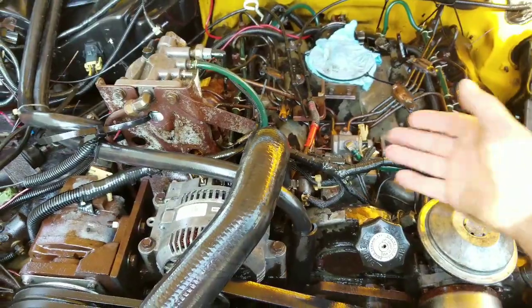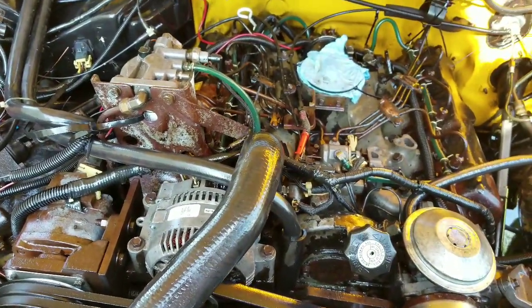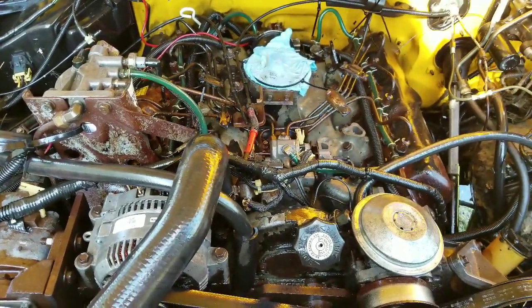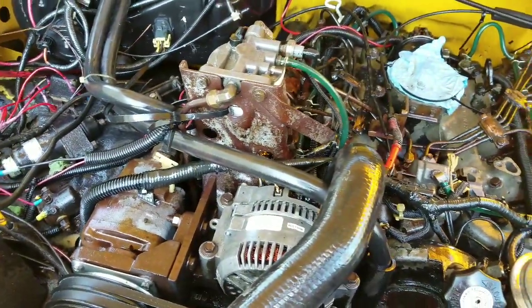The biggest thing is going to be getting that pump adjusted. I want to see a little bit of black smoke so I know I'm getting a little bit more fuel pumping through the motor so it's not sluggish. Nothing crazy.